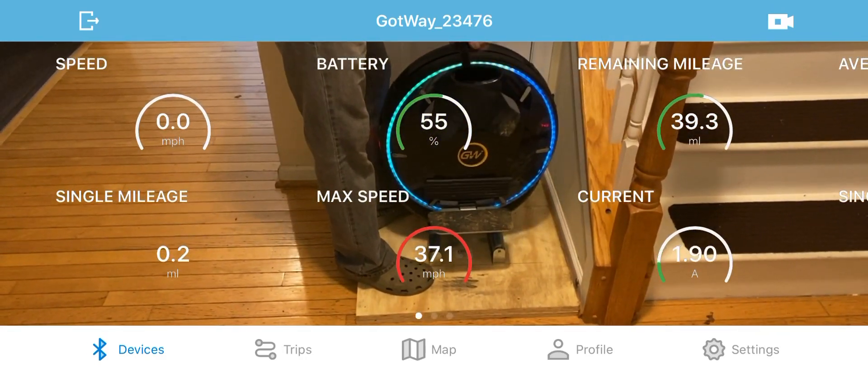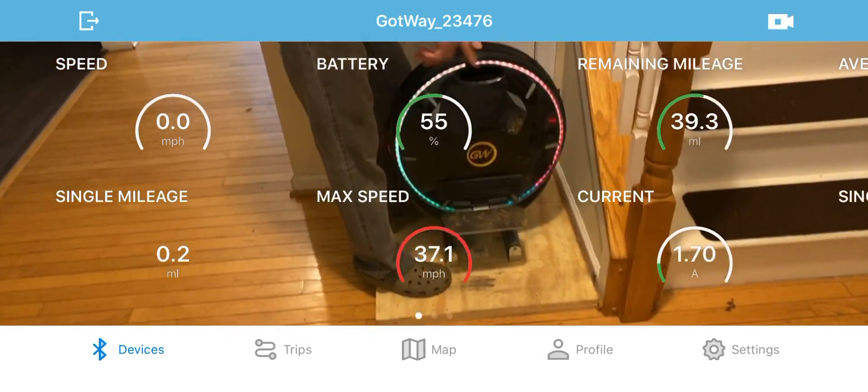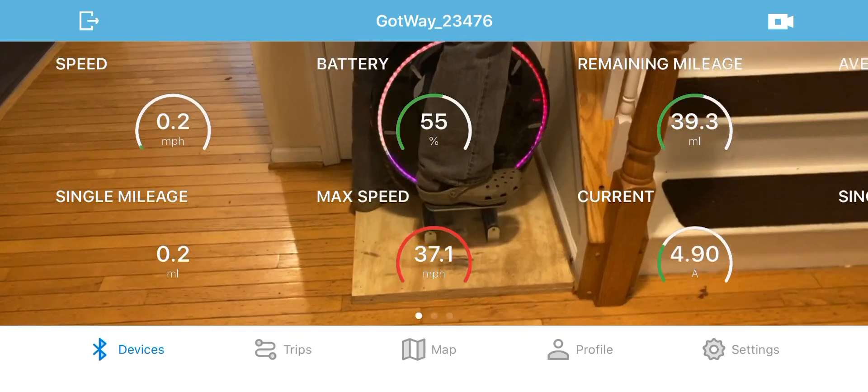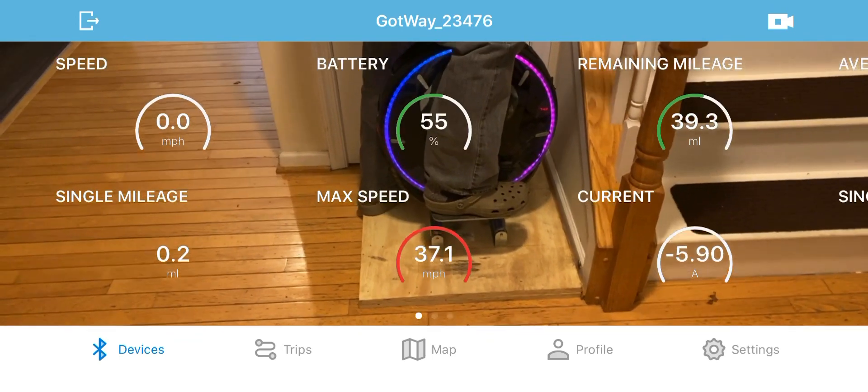I forgot not to turn the wheel off. Because if you turn the wheel off, then you lose the video. Basically, I'll try it again — see if I can do it again so you can see.